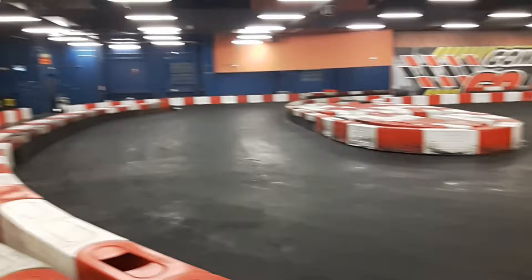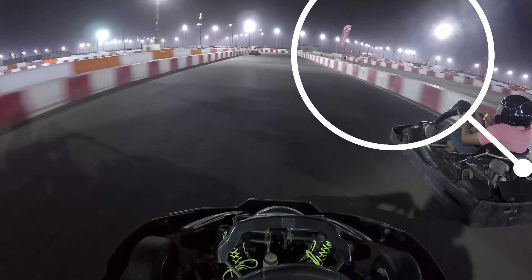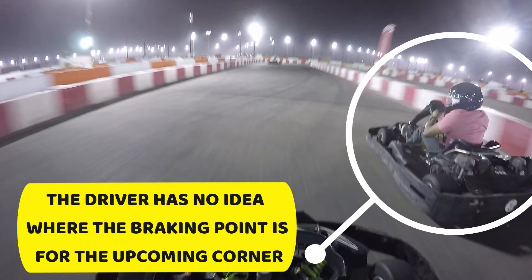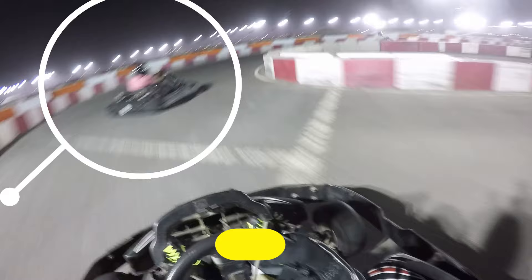Perfecting this hard and late braking technique can take a lot of time and practice. A common mistake drivers make is overshooting the braking point because they're carrying far too much speed and are unaware of where the reference point should be. Once they realize it's time to brake, they panic and smash the brake pedal with all their might, which causes the rear tires to lock up — the rear end snaps out and they go spinning.